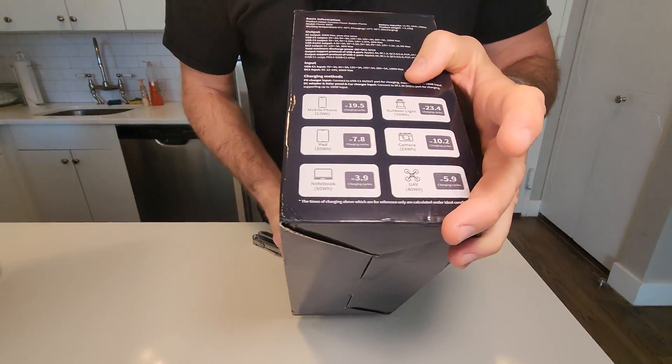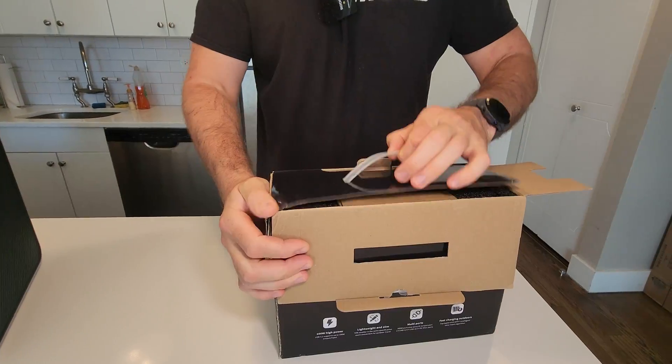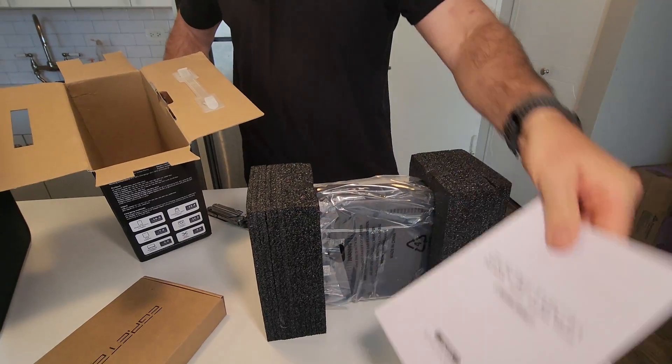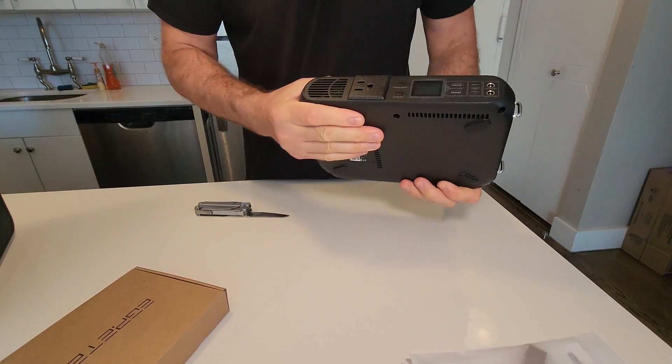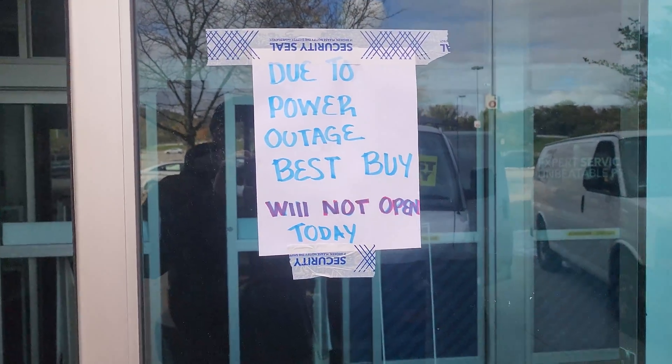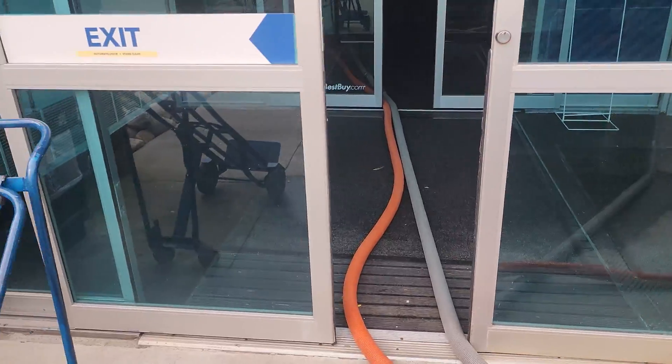I travel a lot and this is very useful for me. We had an insane amount of rain at the end of the summer, power was out, and so many shops were closed due to the outage.